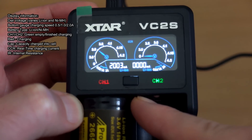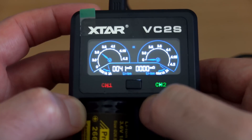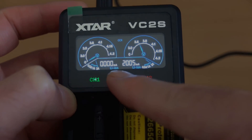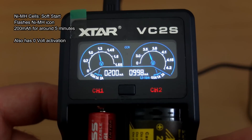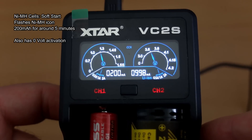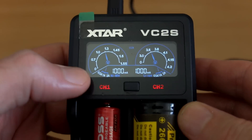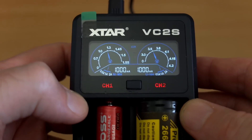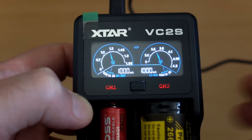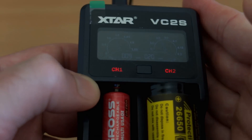After capacity, it will show the current it's charging the battery at, and then the internal resistance. The center button cycles through those three readings. With nickel metal hydride cells you have a soft start that lasts around about five minutes, and you also have zero-volt activation. The NiMH indicator flashes during the soft start and goes static when it's finished. The display auto-dims, and you can press the button to bring it back up, or fully depress to turn the backlight off completely.